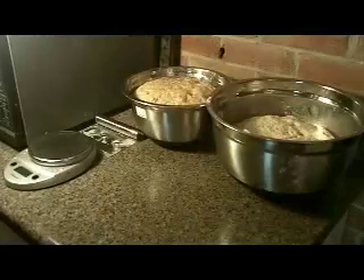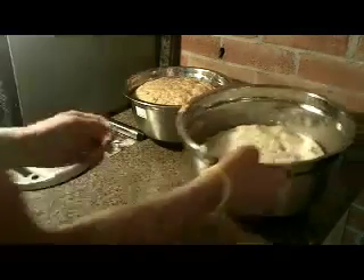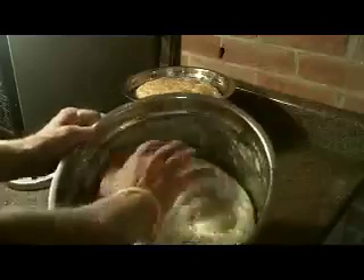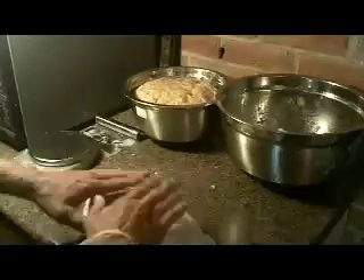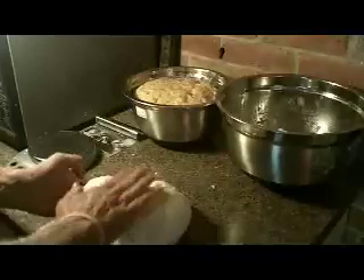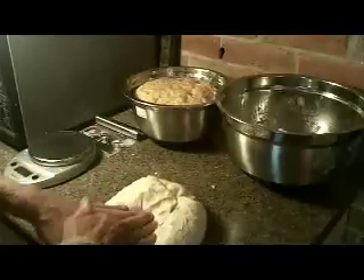When the dough has doubled in size, it's time to punch it down. Press down the swollen bread and knead it softly once, then shape it back into a ball. Place on the counter covered by a cloth. We're going to do this to both doughs.